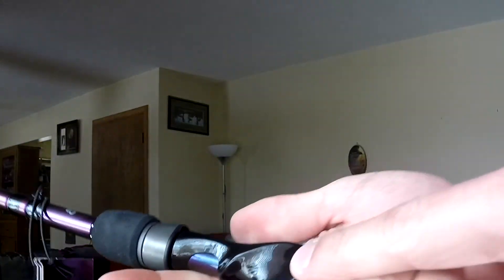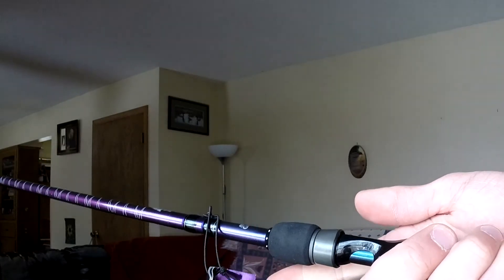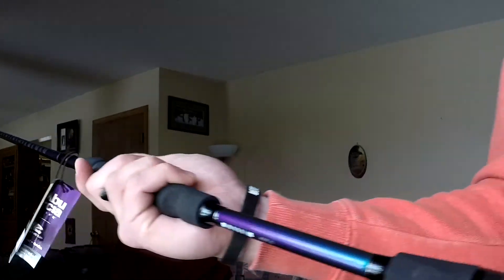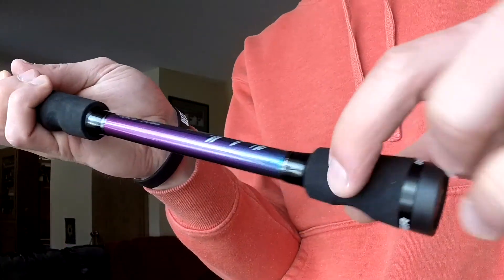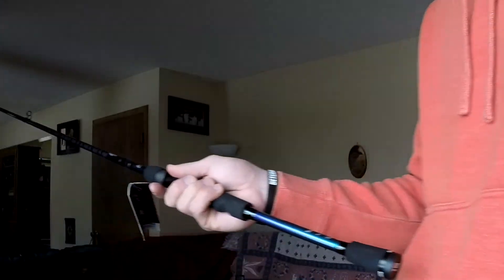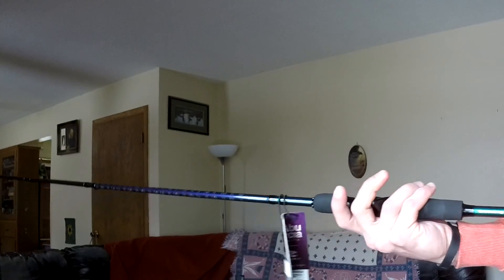And these grips — especially this one right here — depending on how you grip your reel, where you put your finger, that's good. I like that. And they even got it imprinted around here too on the back, so if you're doing something back there, that's pretty cool.